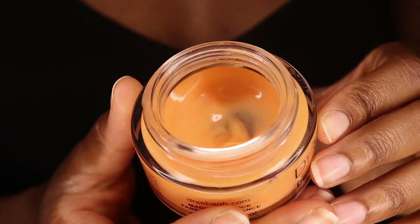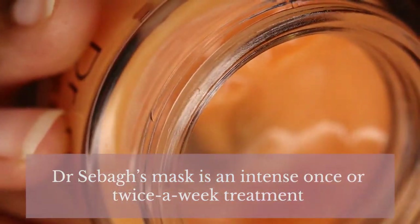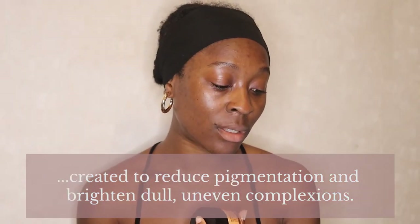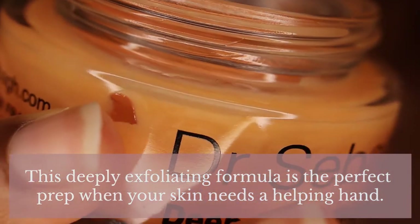The one that I have is for normal skin, but if you have sensitive skin and want to give this a try, they do have one specifically for sensitive skin. This is 50ml. On the Net-A-Porter website they say that Dr. Seba's mask is an intense once or twice a week treatment created to reduce pigmentation and brighten dull, uneven complexions. This deeply exfoliating formula is the perfect prep when your skin needs a helping hand.